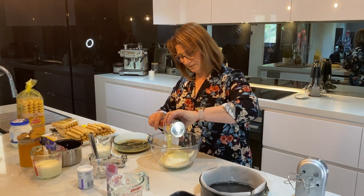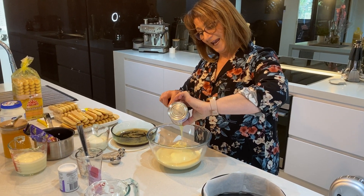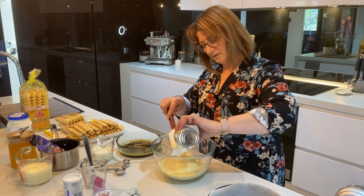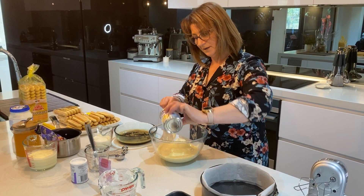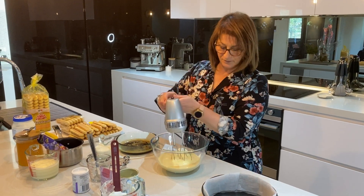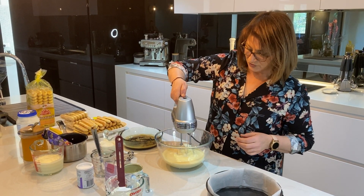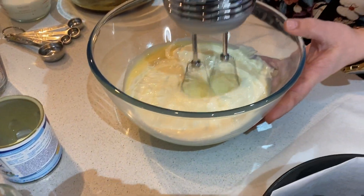Then we're going to use a hand mixer to blend all this together and combine it. Using the hand mixer, we're just going to combine all of the condensed milk and the yogurt.